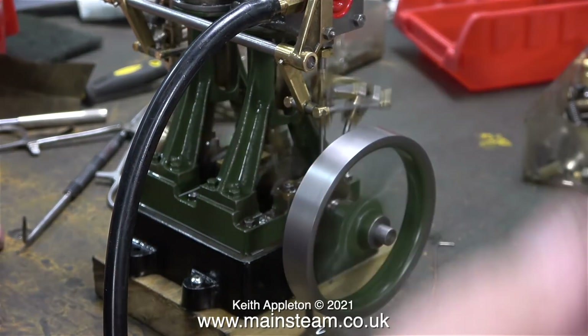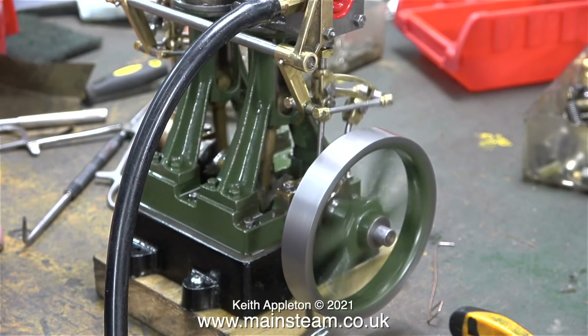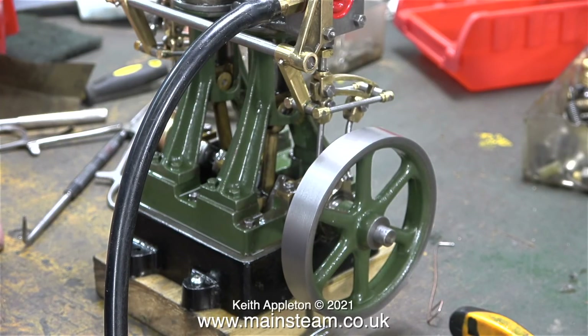Don't forget, as you see these sections of the engine running, it's only running on one side at a time. The logic is, if you get each side to run perfectly, when you connect up the inlet piping and apply compressed air or steam to the engine, it should run really well, with all parts working in harmony.